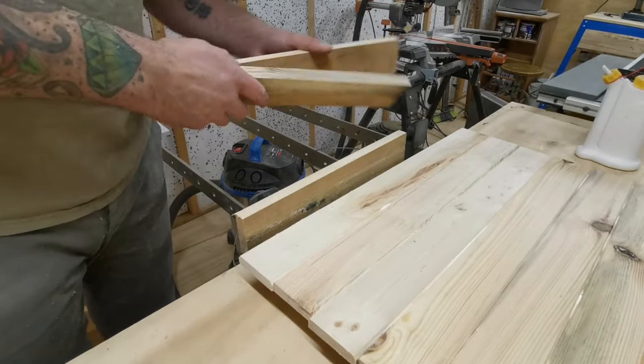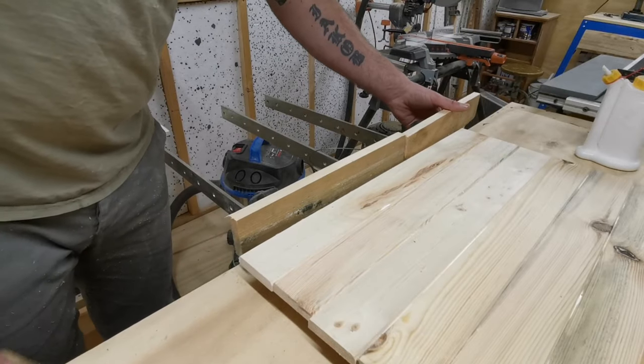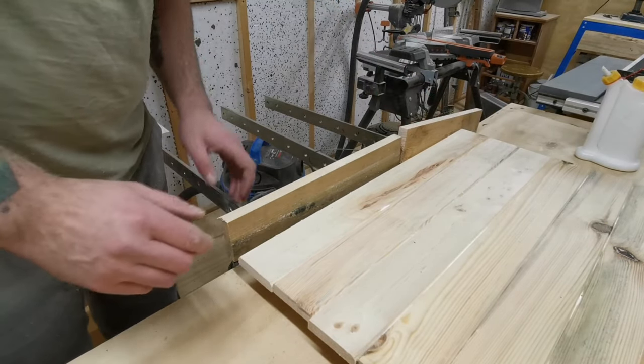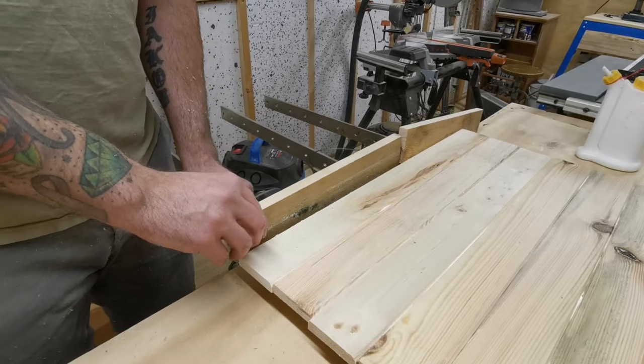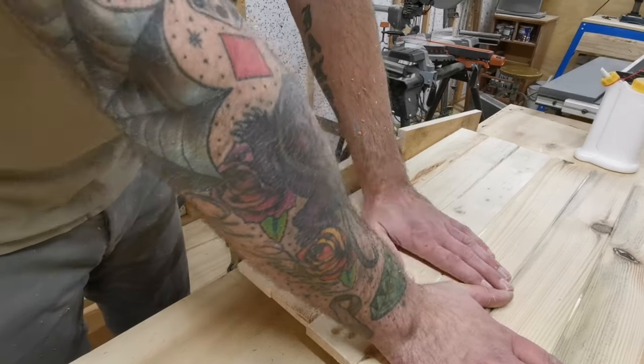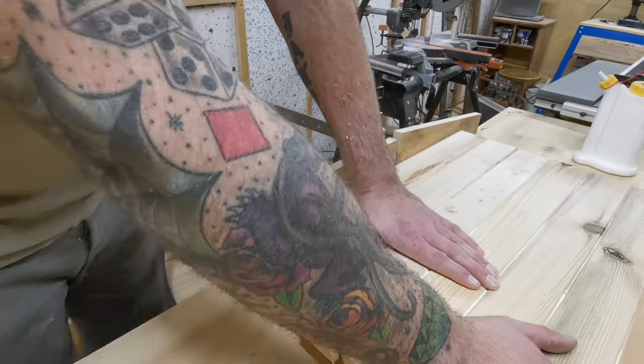We use a couple of pieces of offcuts just to pack out the clamps so we don't damage the boards when clamping up with pressure. We clamp up just enough to get a nice bead of glue coming out, remembering not to over-tighten as you don't want to warp the boards when they're drying.